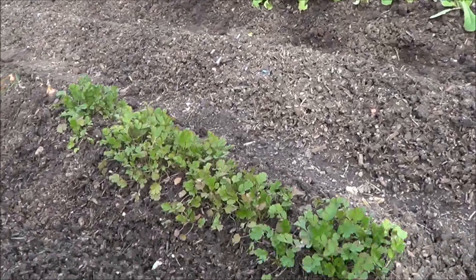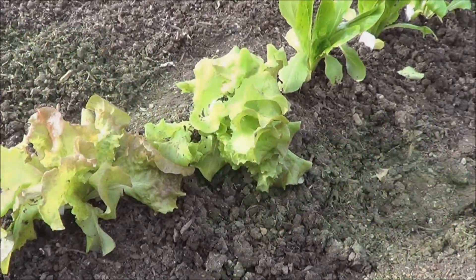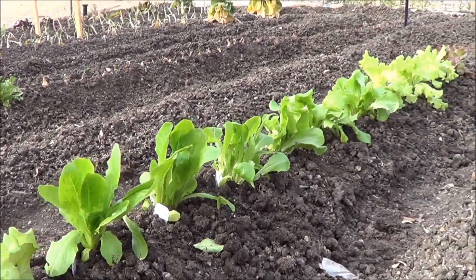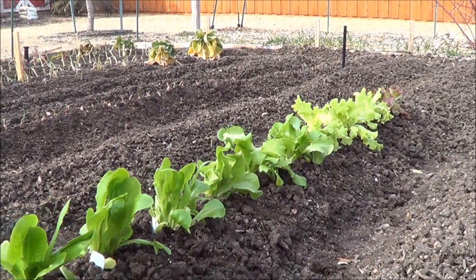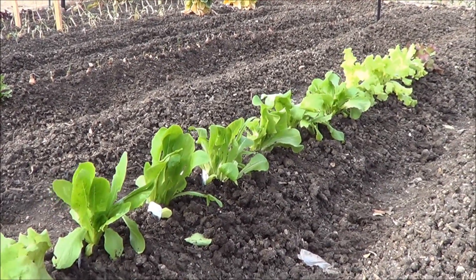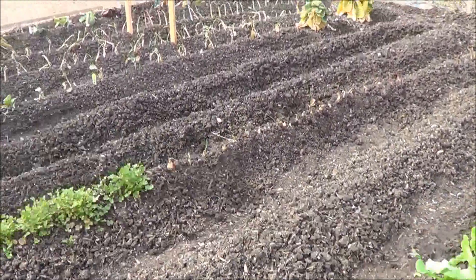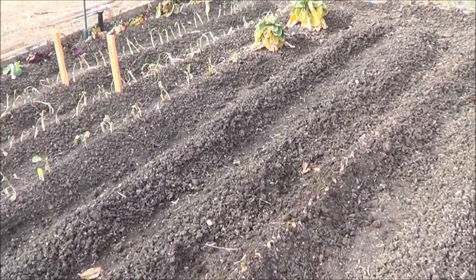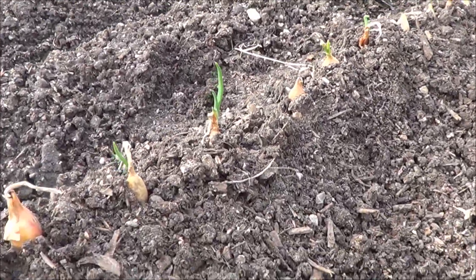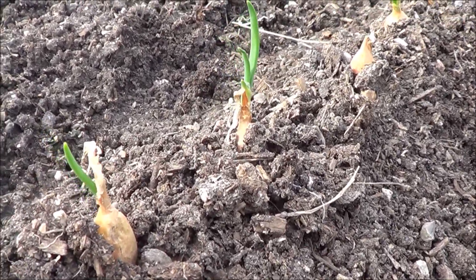Coming down this way, we've got our cilantro coming along just fine. Then over here on this row, I've got a nice selection and variety of lettuces that we've recently transplanted, and they're coming up — doing great. Over here, let me show you these onions. These are the onion sets. This is the first year I tried these onion sets, and they are starting to sprout, as you can see here.